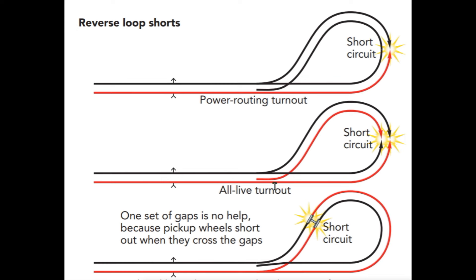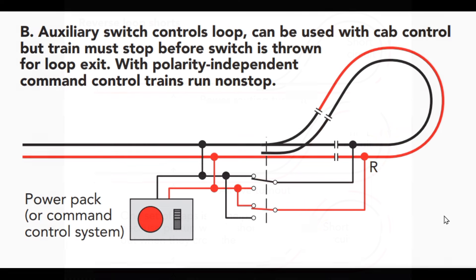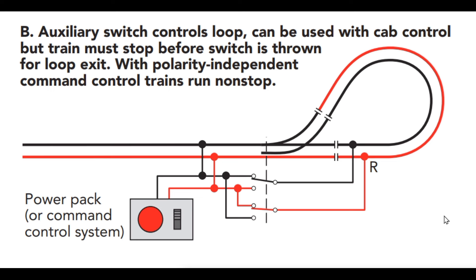You're going to get a short circuit somewhere in this loop and that's going to stop you dead in your tracks. The same thing happens with an all-live turnout because both sides are powered all the time — you're still going to end up with a short circuit. Even if you only put one set of gaps in, you're still going to get a short circuit when your wheels cross the gaps. So you really need two sets of gaps to isolate these situations. I want to point out that the illustrations I'm showing you are from my book, Wiring Your Model Railroad, published by Kalmbach Publications.